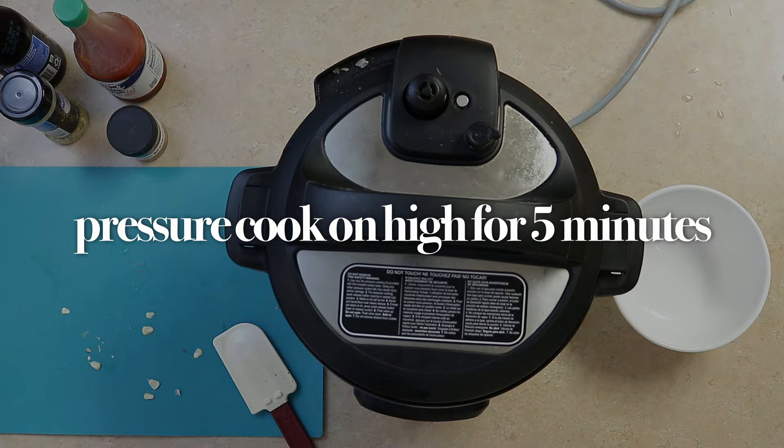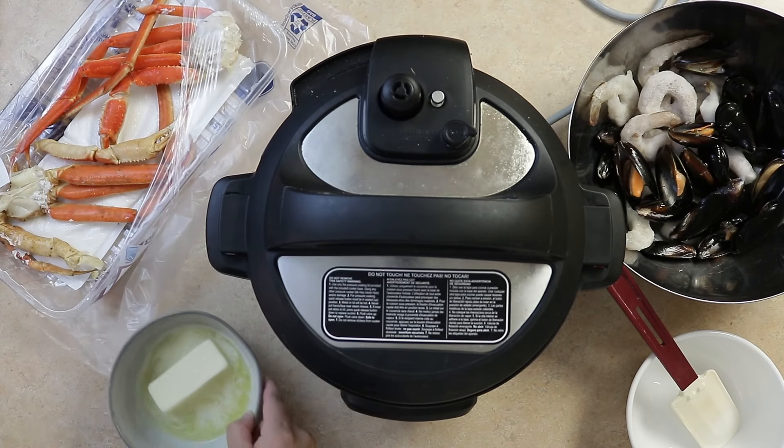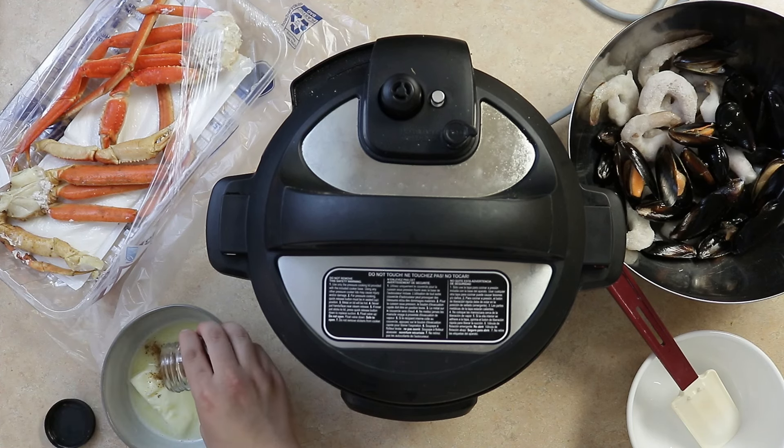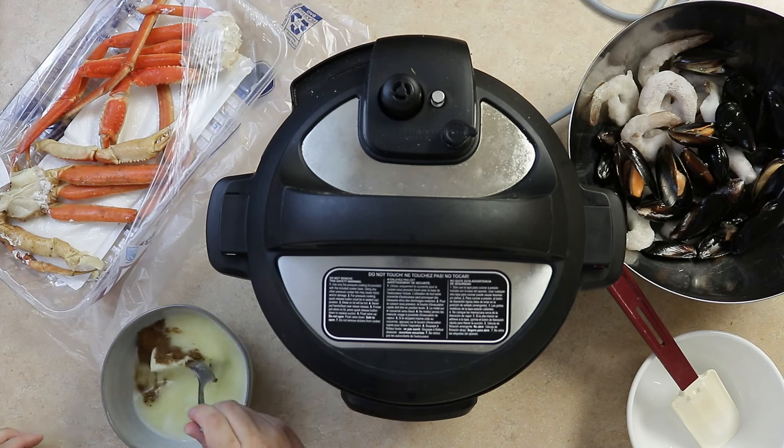While we wait, let's make our butter sauce. Combine two cloves of crushed garlic with the juice of one lemon along with one stick of butter. Use the microwave to melt it down — or the stove if you like. Then add one and a half tablespoons of Cajun seasoning.